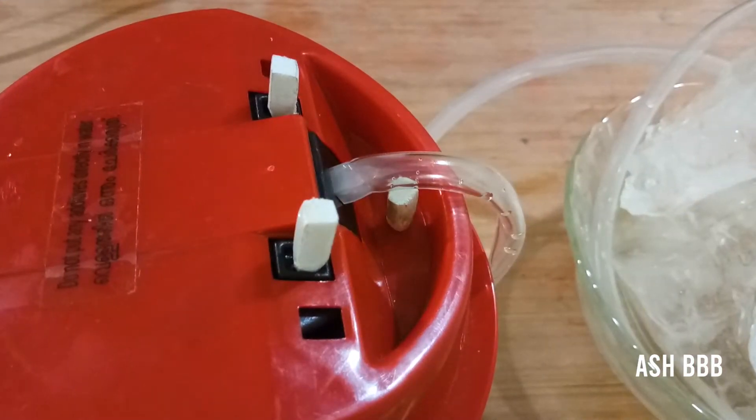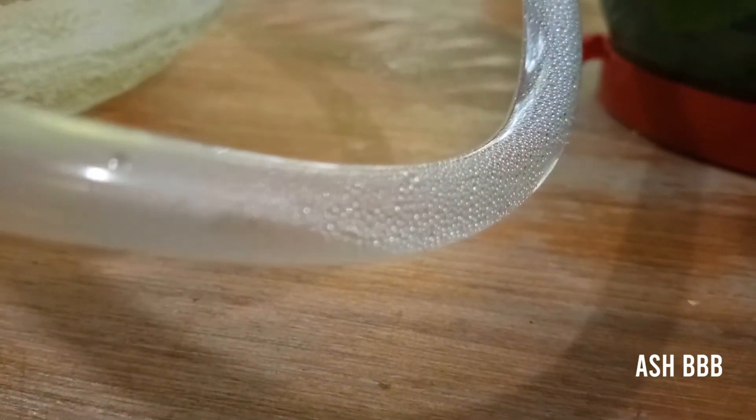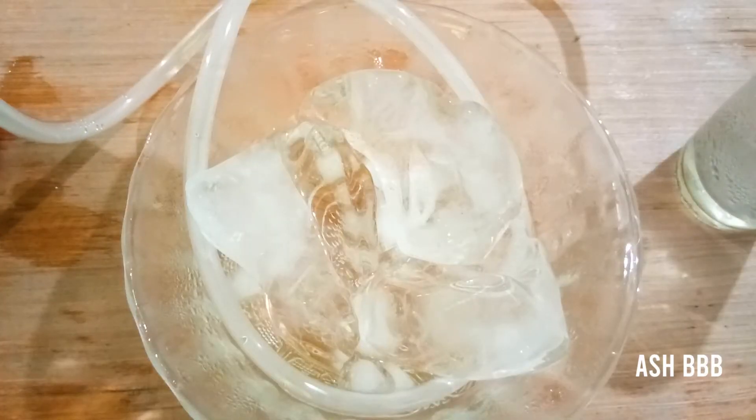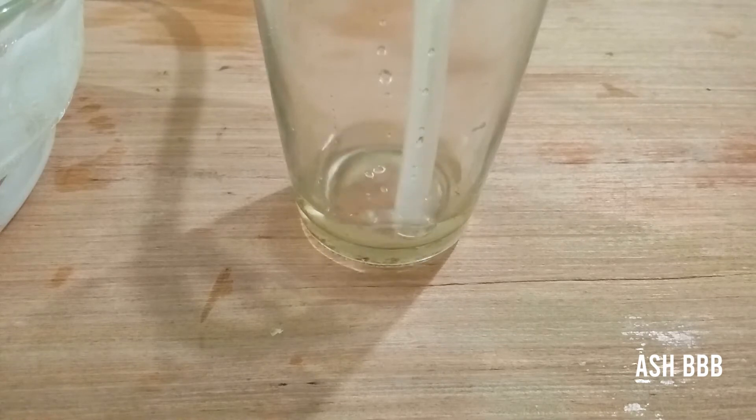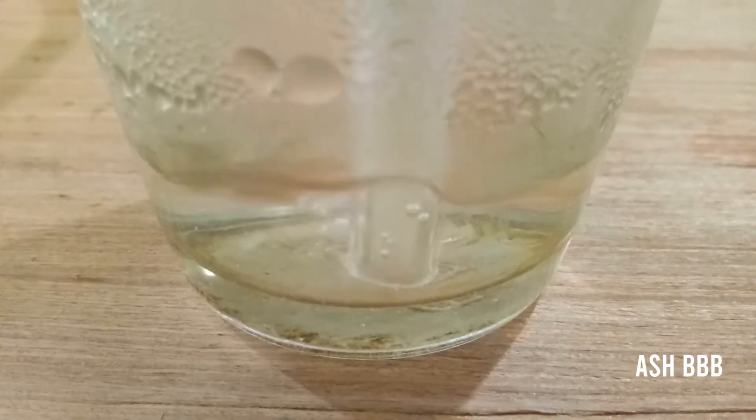After that, start boiling the water. All the vapor will be transferred through the tube and the ice cubes will condense the water vapor, transforming it into liquid. All the essential oil will then be collected in the glass.